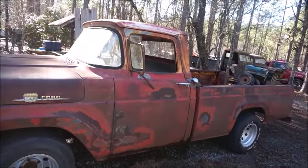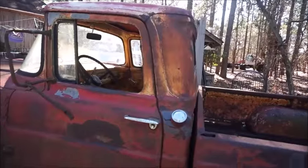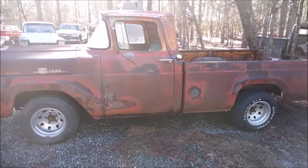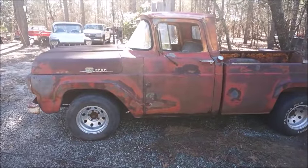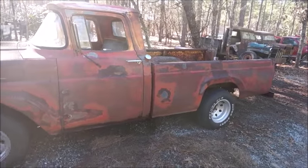The top was white originally. So I would say it was a pretty truck at one time. Anyway, that's what she looks like — cleaned up and plenty of patina for sure.